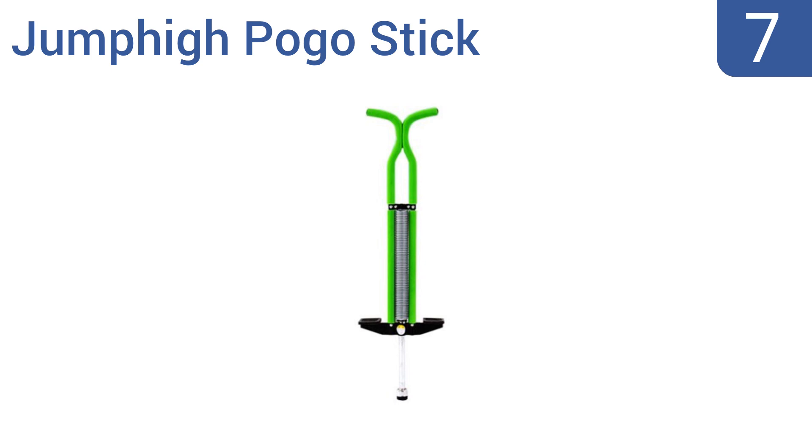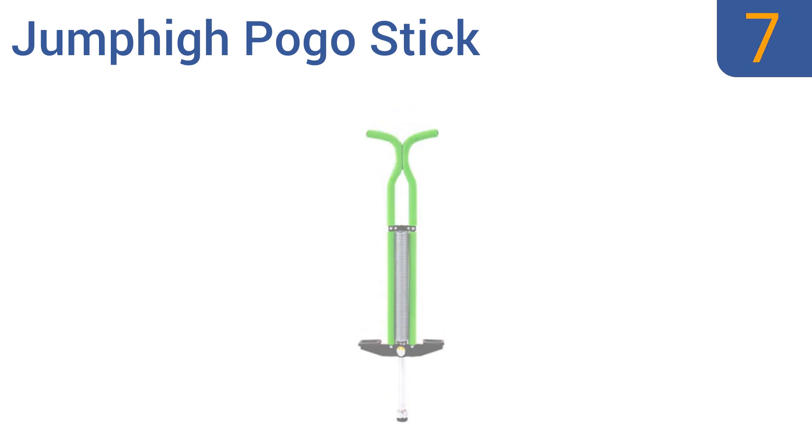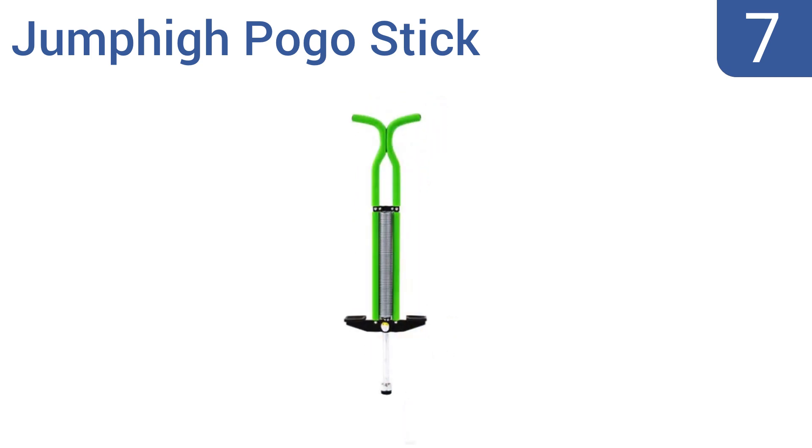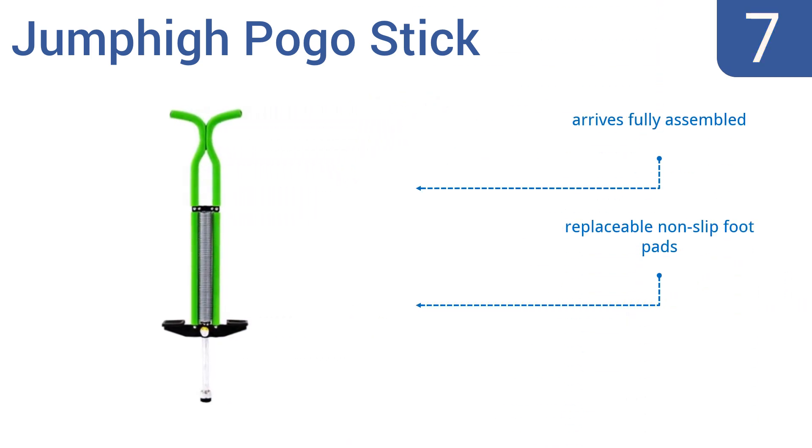Starting off our list at number 7. Each Jump-High pogo stick is made with a strong steel frame that's entirely cased in a bright, colorful and protective foam. Jumpers who weigh 80 pounds or more will enjoy bouncing around on this affordable option, though smaller users will find the spring too stiff. It arrives fully assembled with replaceable non-slip foot pads. However, the foam tears and wears away easily.